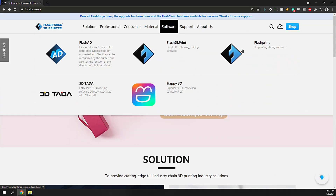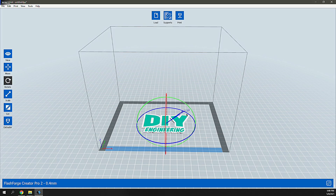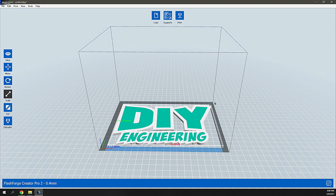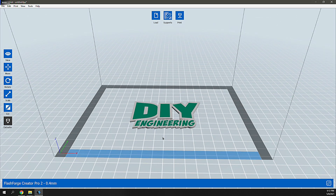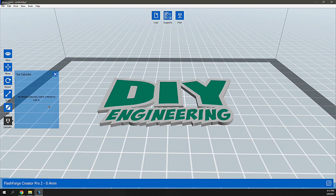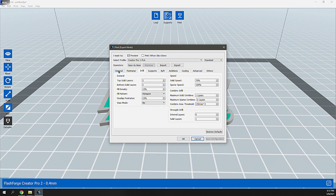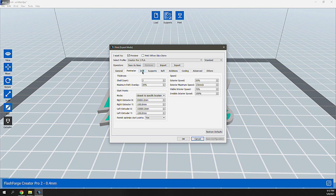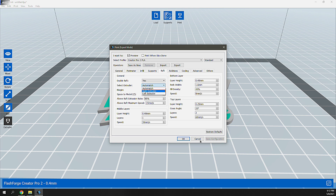To print something we'll need to prepare and slice a model. The Flashforge software is called FlashPrint — it can be downloaded from their website and provides basic functionality to add models, move, rotate, scale, slice, and assign extruder behavior. You can assign extruders to specific models for duplication or mirror modes, and when slicing you can switch into advanced parameters to specify which extruder to use for a raft, support, or elements of the design.